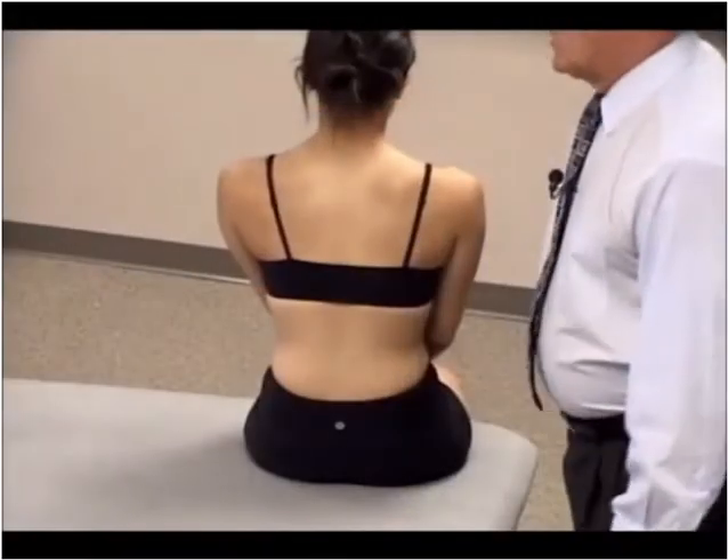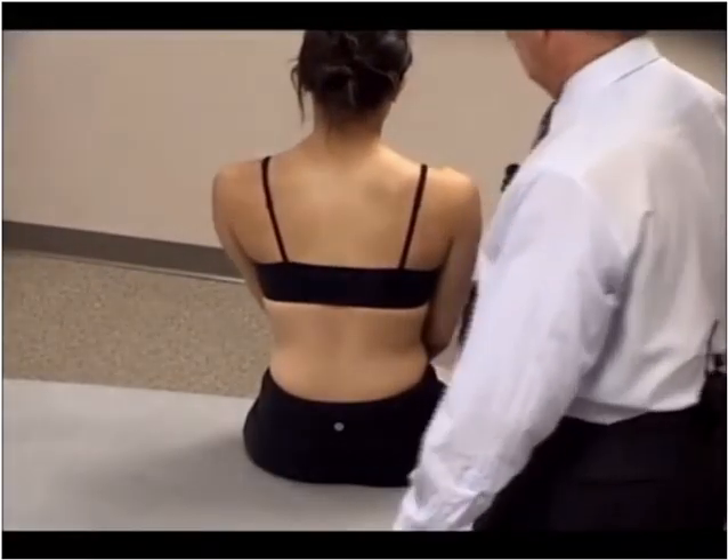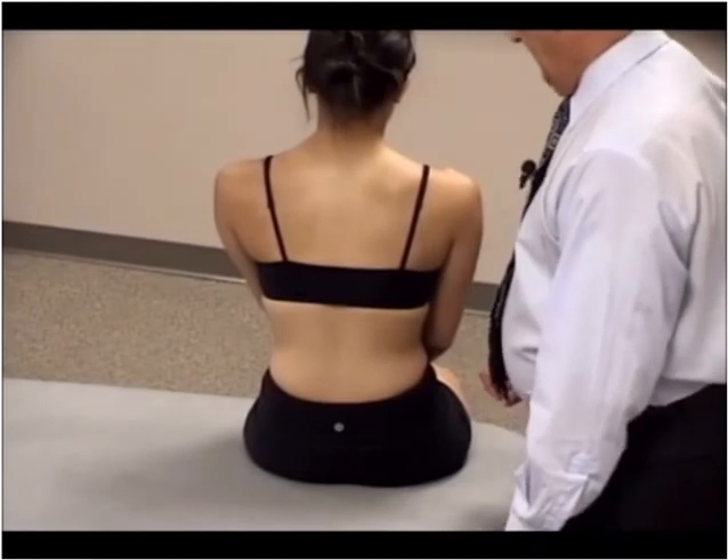In this segment, we're going to demonstrate a muscle energy technique to treat a thoracic dysfunction T8 that is type 1 neutral, side bent right, and rotated left.